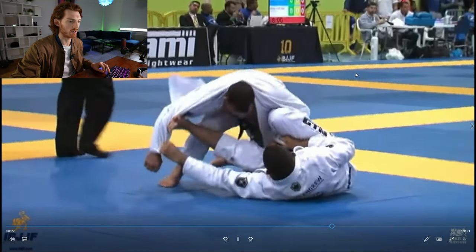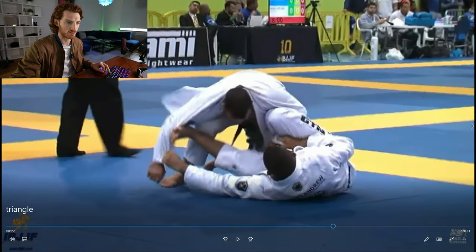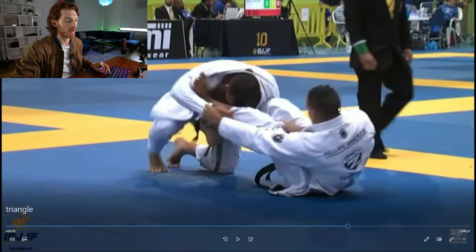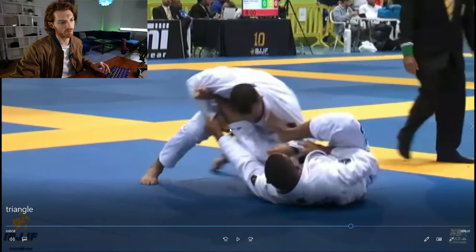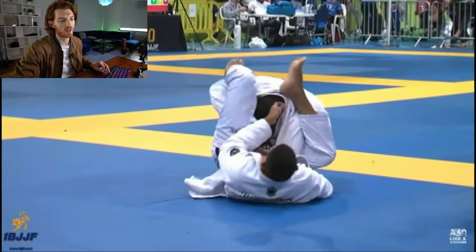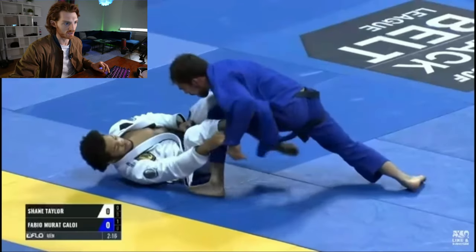The next clip is also from the same match, earlier in the match. He has a deep lasso, gets the space separated, and uses that spider hook to extend. In this case, he doesn't even break the grip first — sometimes if you shoot the triangle quick, you can shoot your hip up and break the grip as you do it. He gets the shot and ends up transitioning to an omoplata because he slides out.